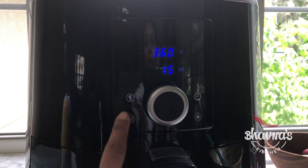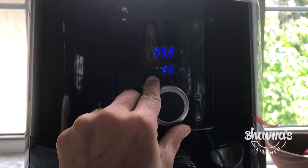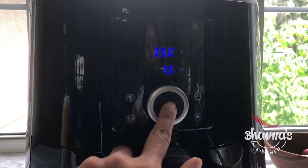Set the air fryer at 350 degrees Fahrenheit for 15 minutes and push the button to start.